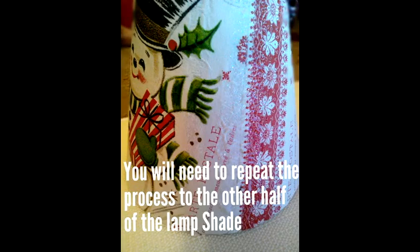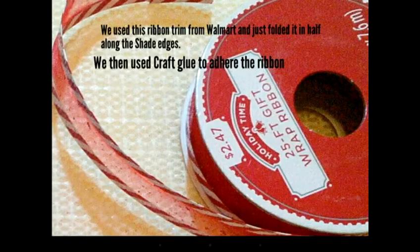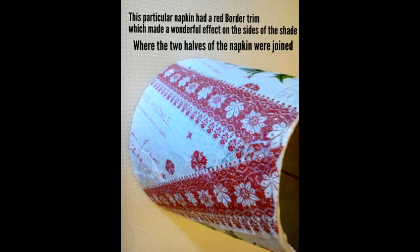Don't forget to apply a final coat of Sparkle Mod Podge over the entire lampshade to seal it. When finished, we used this ribbon trim from Walmart, just folded it in half along the shade edges, adhering it as we went along with craft glue.